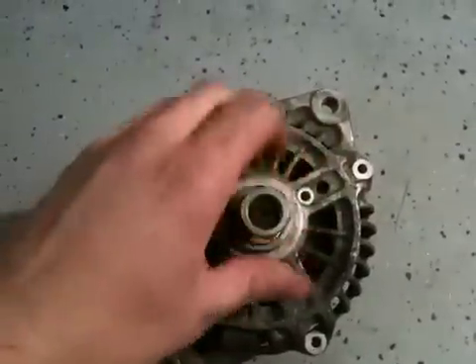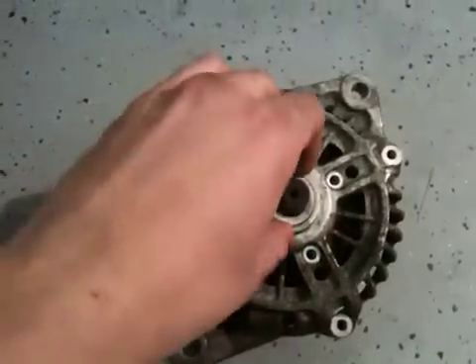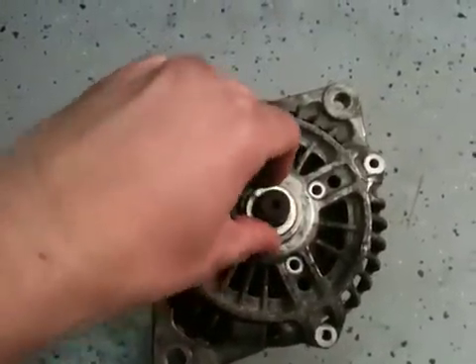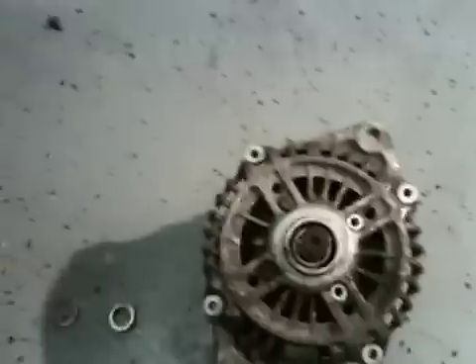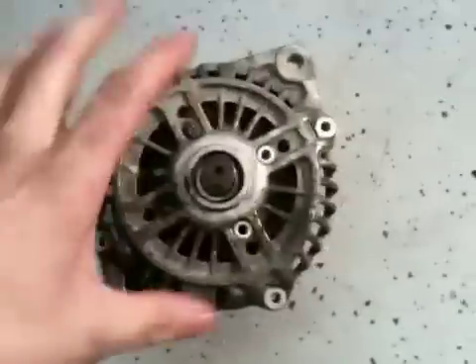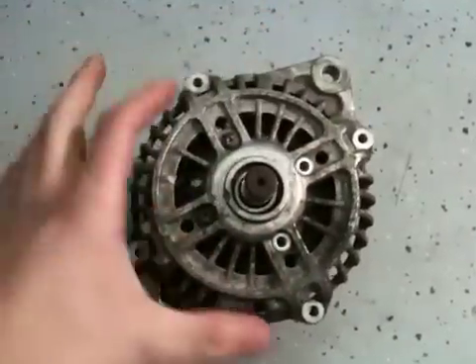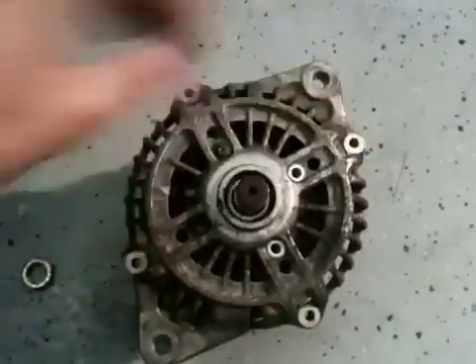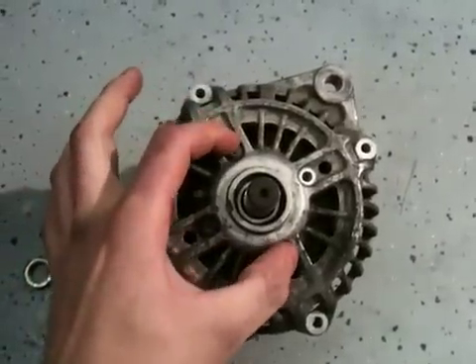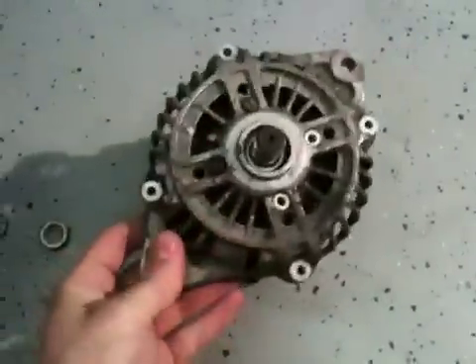First things first, you're going to be taking off the front pulley. It's almost easier to do it with the belt on — so pretend you just took it off and it's sitting right there. There are four small bolts here and there are four bigger bolts out here. These are a pain in the ass, and I'm going to cheat and take this apart real quick.